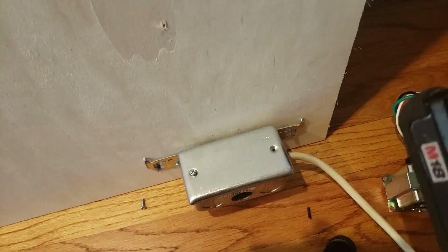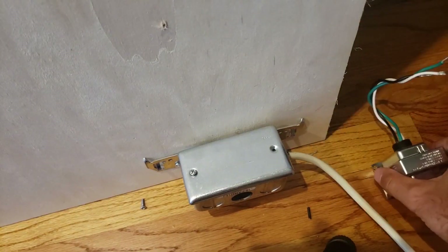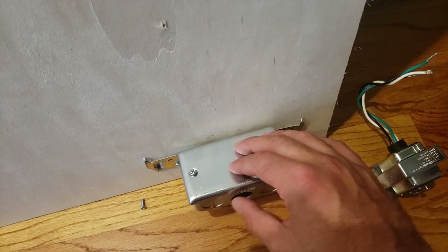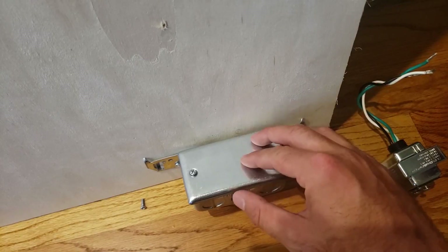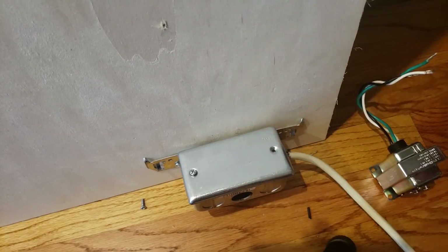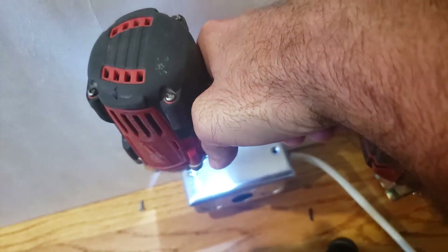Down below in the links, I'm going to put a link to a transformer that works with smart doorbells, a link to a non-contact voltage meter for detecting voltage to make sure you're safe, and a link to the plug-in transformer so that you know how you can do this very easily.